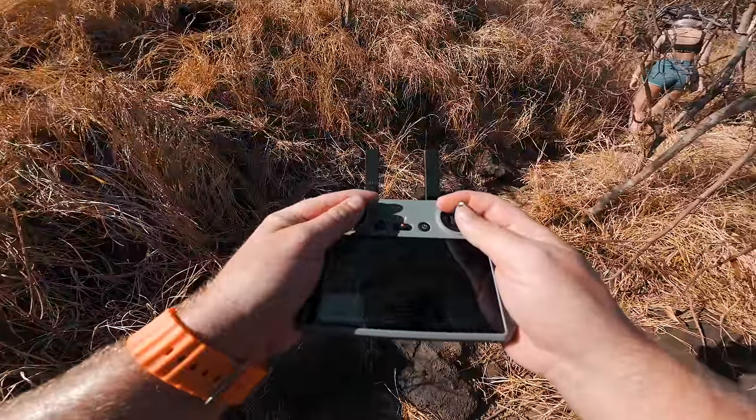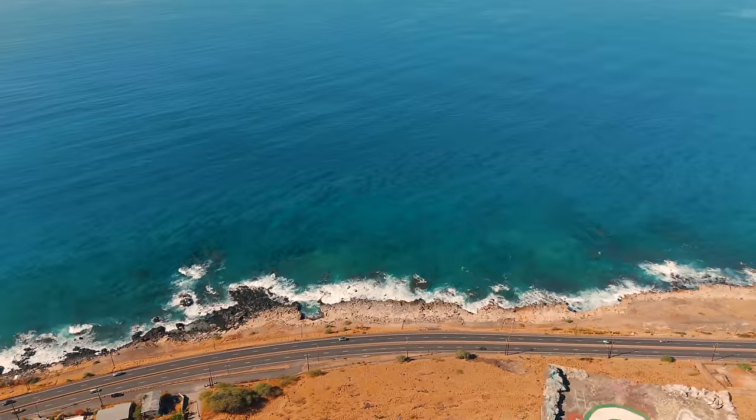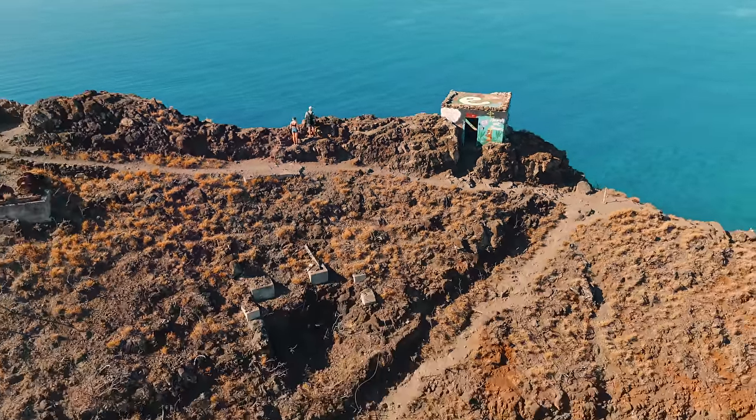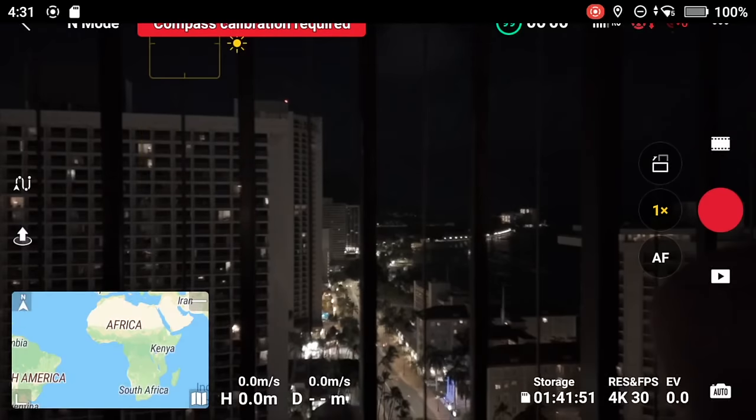This is by far the best controller I've used so far, and I highly recommend getting the RC2 as a combo with the Mini 4 Pro — it will make your life much easier. Traveling around the island of Oahu, I was able to test all the features: waypoints, cruise control, active track, point of interest, night mode — you name it. I skipped quick shots and master shots because I don't usually use those when traveling, and honestly I don't think they're that great either.